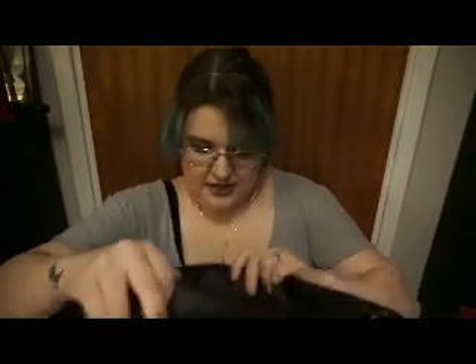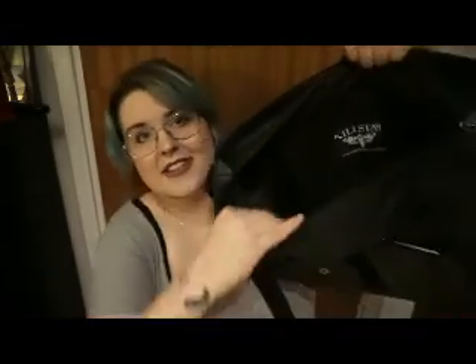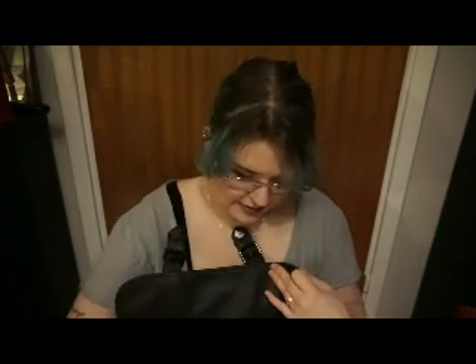It has a back zipper compartment, and then when you open it up you have two pockets here, two pockets here, a zipper, and then a big main compartment. I don't know the price and I don't think there's a tag either, but I keep the tag just to be reminded what it is.